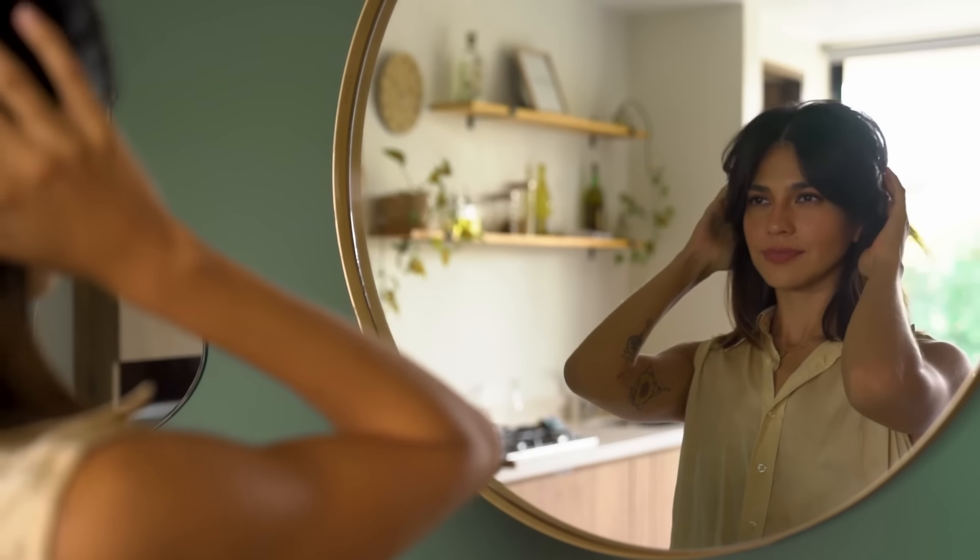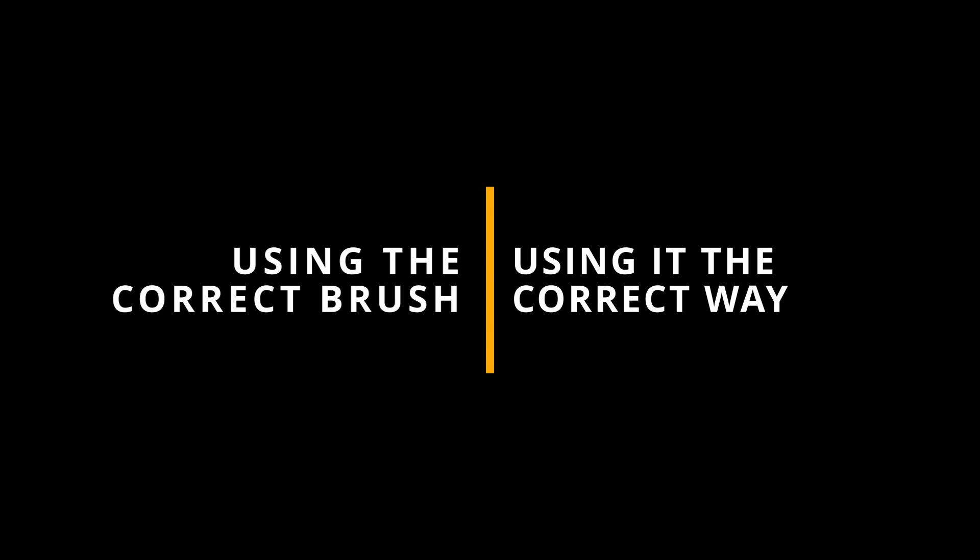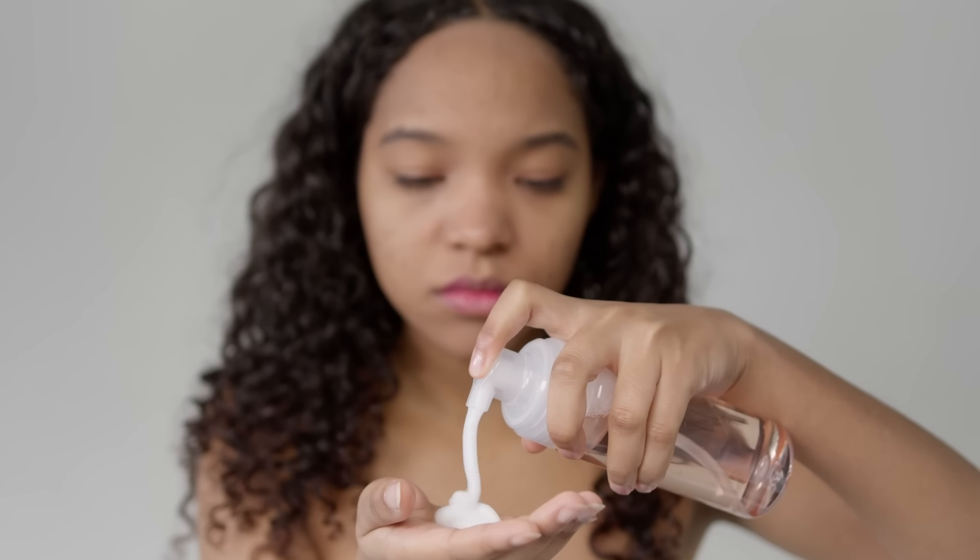Have you ever left the salon and thought, my hair looks amazing, then got home and couldn't reproduce what they did? People will tell you it's the product they use — that you have to buy that product. That's partly true, but there's a major part not being talked about: they're using the correct brush and using it the correct way. That is just as, if not more, important than the products. You may get the result you're looking for simply by using the correct brush you might already have.